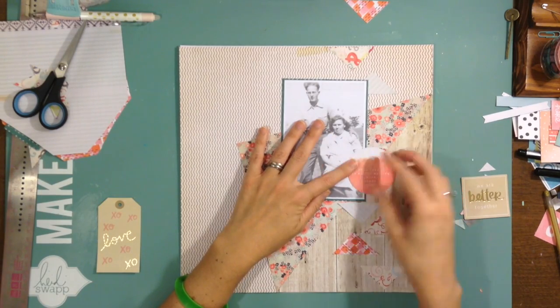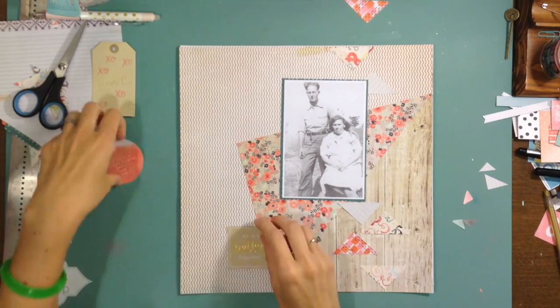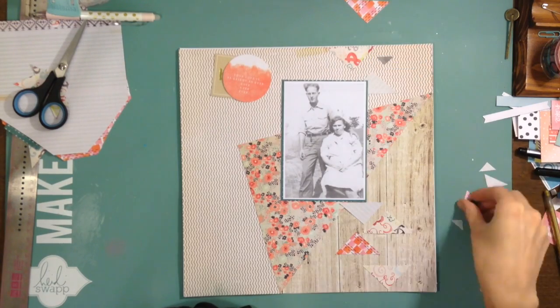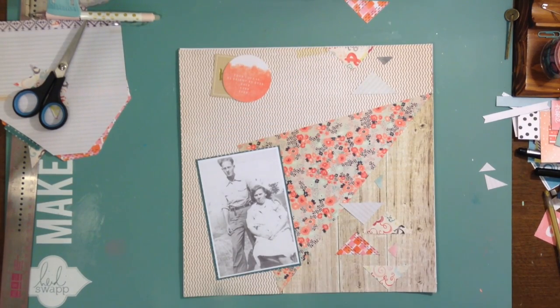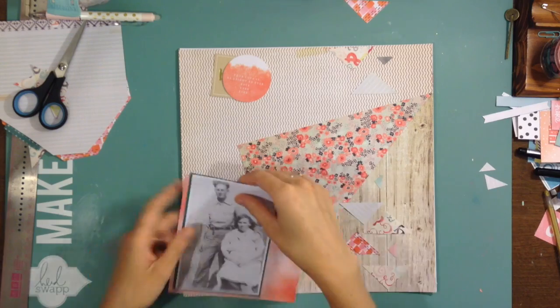I'm playing around with placement — thinking maybe I'll put something down at the bottom. I really like the gold in that piece, but it's just not working, so I abandon it. Then I think, maybe I'll put these down instead, and I really like the way they look. They match those papers so well. I love how certain lines, even though made by different designers, work so well together.